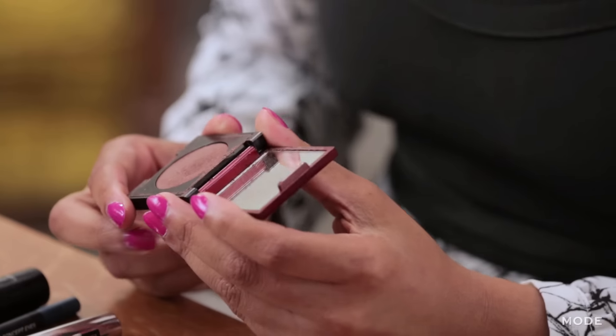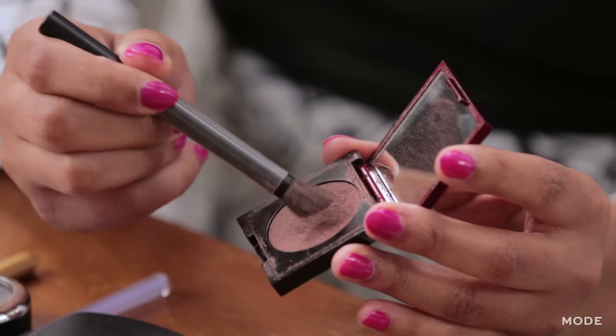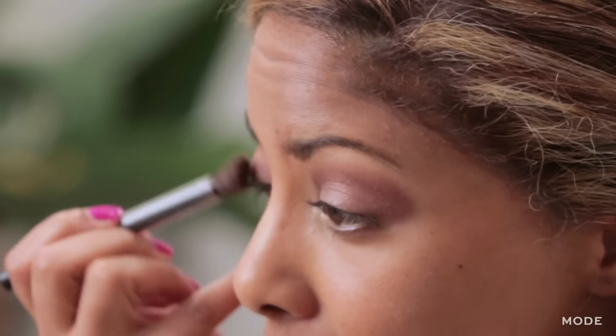We're going to start building in the color. The first thing we're going to do before we start using the blue is to start with a transition color. The idea for a transition color is that it doesn't compete with your blue — you want it to be kind of a neutral.